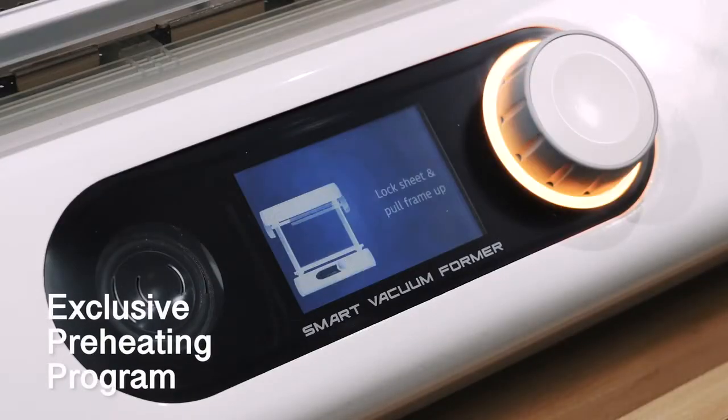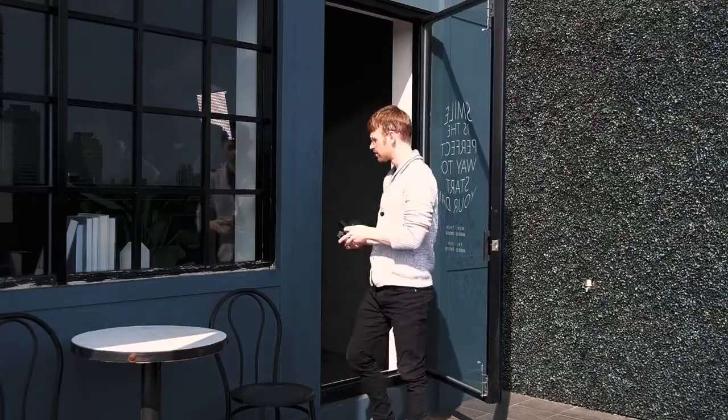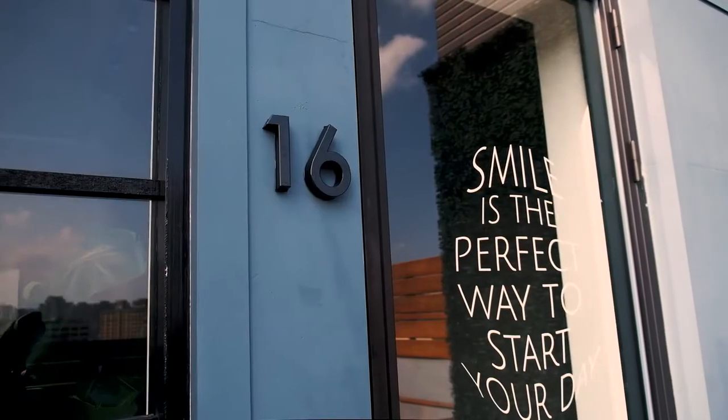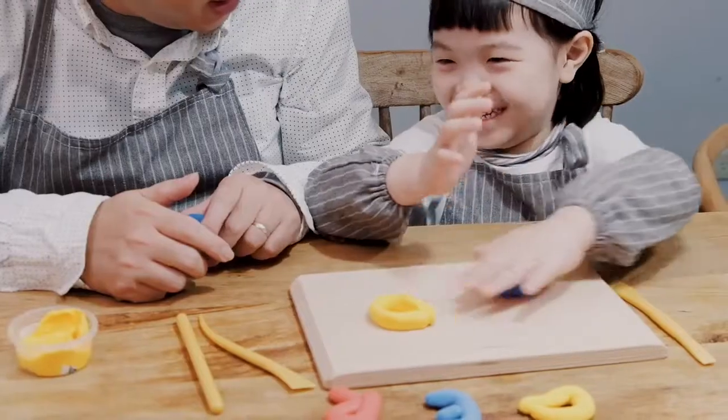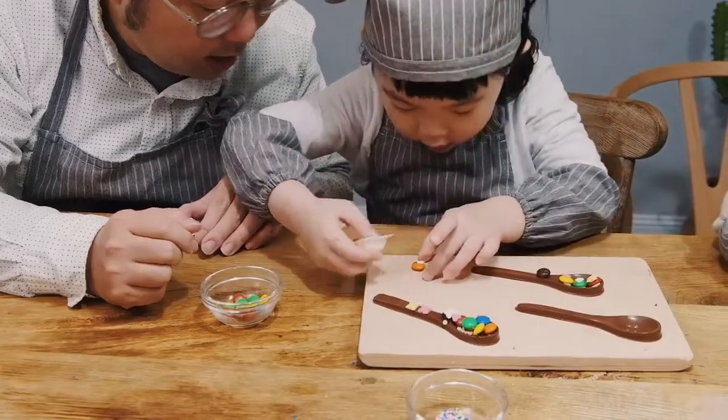The preheating program improves forming quality and enables various materials. Any shape you create can be filled with decorative or practical materials. If you don't know how to make 3D models, that's alright — as long as you can knead and shape, FormArt can take care of the rest.